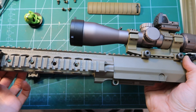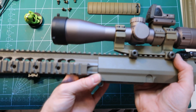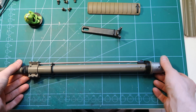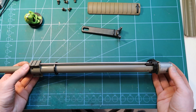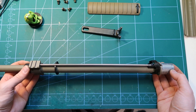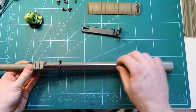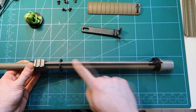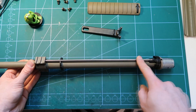I remember in the old GP guns, the AEGs, it was a pain to really screw this in with proper orientation. By the way, we can have a quick look here. I really like how they made these SR-25 type guns because this hop-up adjustment is very nice. It's very stiff — unlike the HK417, this rod does not bend, does not run away, and you get really precise adjustment, so I really really like it.